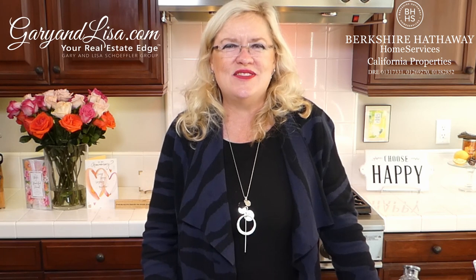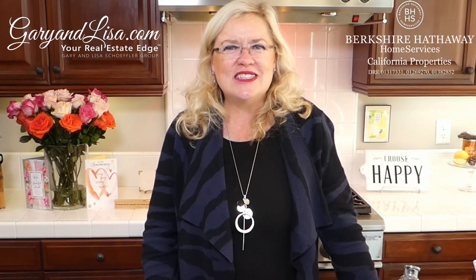Thank you guys for watching! Remember, we do real estate — if you know anyone thinking about buying or selling property in Ventura County, we're licensed in the whole state, so think of us at garyandlisa.com, your real estate edge. We are here Wednesdays and Saturdays live, giving you great cooking ideas, and this month giving you ideas for Thanksgiving. Our two today: the yummy healthy Brussels sprout salad and the chocolate pumpkin slab pie. Thanks for coming — we will see you next time on Recipe of the Day!